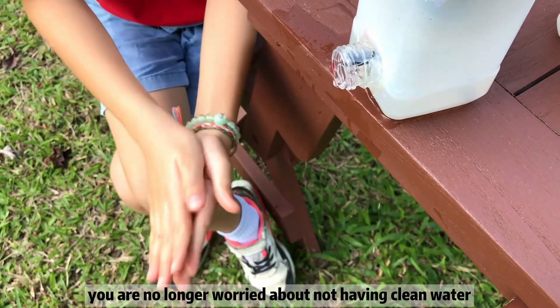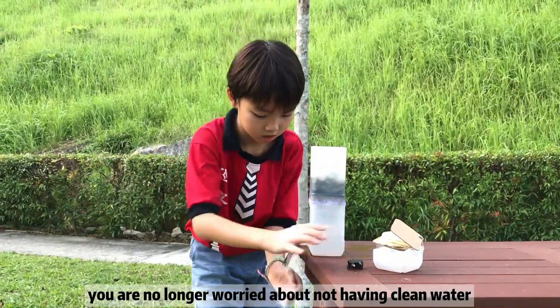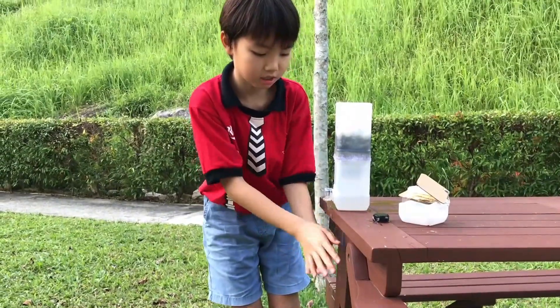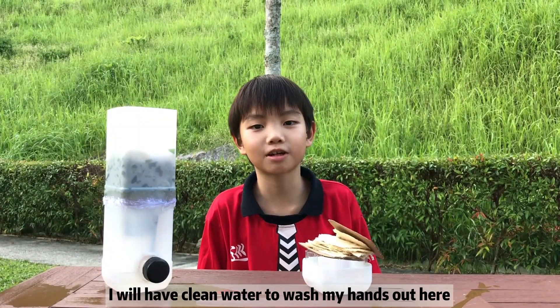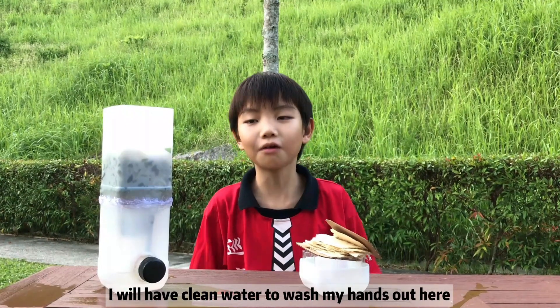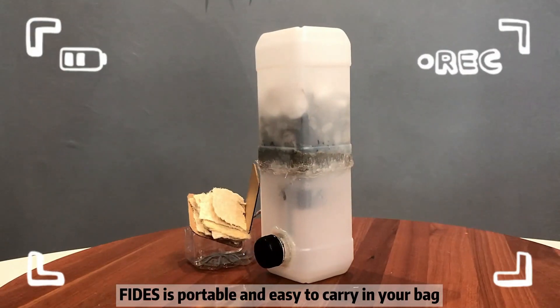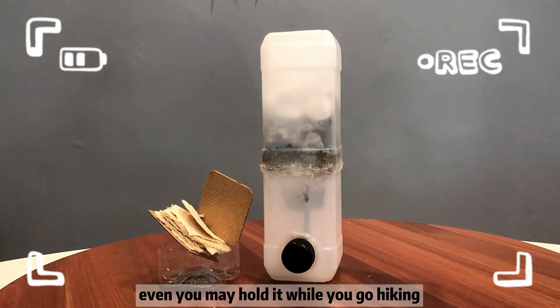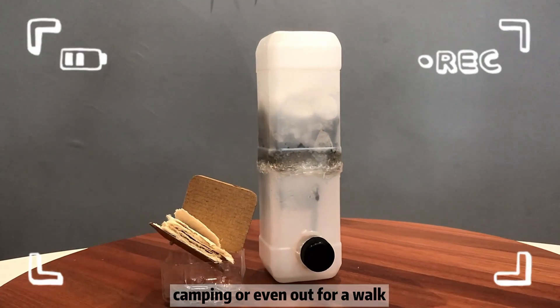With Fetus, you will no longer worry about not having clean water when you are enjoying your outdoor activities. With Fetus, I will have clean water to wash my hands out here! Fetus is portable and easy to carry. You may hold it while you go hiking, camping, or even out for a walk.